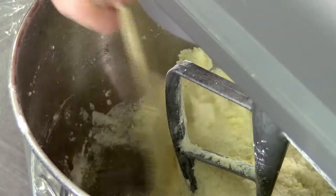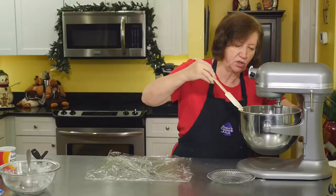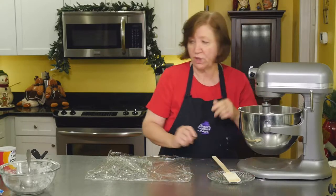This mixture is looking a little bit dry to me. If you ever run into a situation like that where your mixture looks dry, you can always add a little bit of water or a little bit more vanilla, which I'm going to do.